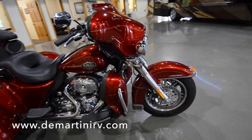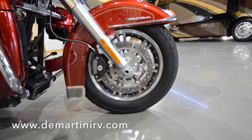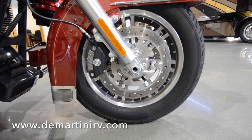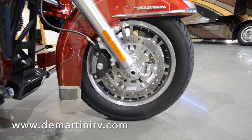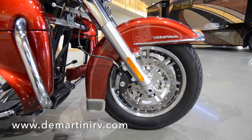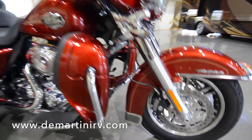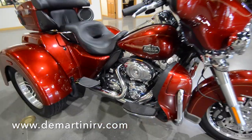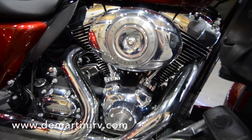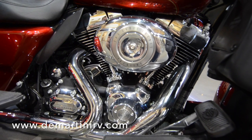Up in the front we have dual disc front brakes as well as Hayes rear brakes. This bike comes with a 30-tooth transmission output sprocket, which is going to give you better launch and passing performance. It also has the black power-coated Twin Cam 103 engine with chrome covers, offering 100 foot-pounds of torque. The 6-speed cruise transmission offers a really smooth ride.